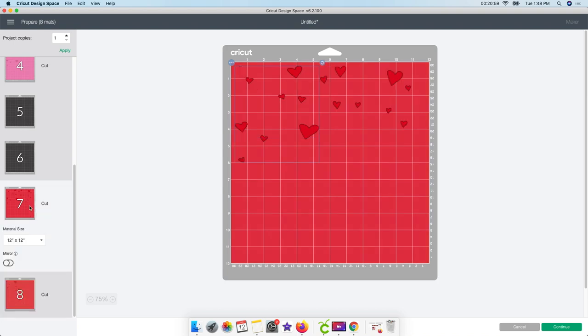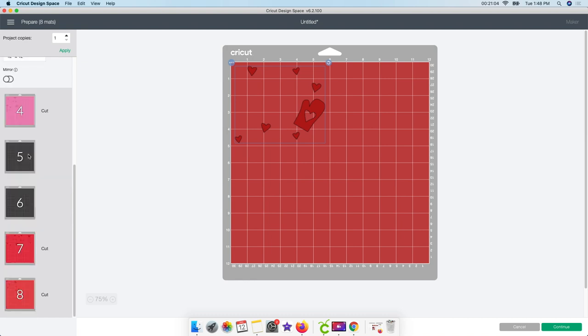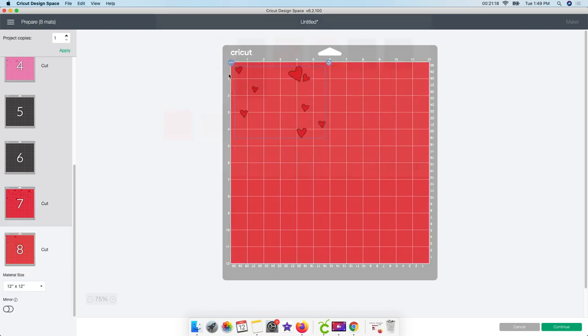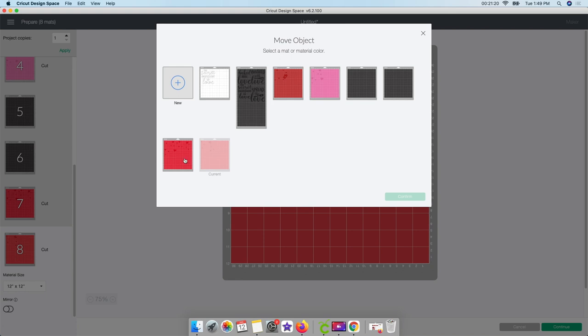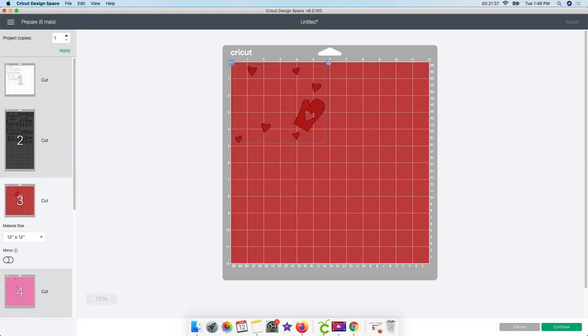Got rid of those extra mats, which is great. Then I have these two reds because they are a slightly different color. I want to do one of them in glitter vinyl, so I'm going to leave that one separate. Sometimes when you're in the zone, you forget to check if things are the same color. I click on the design, click the three dots, move object, and move it to the red mat. So now I have all my mats organized properly - this one won't cut anything extra.